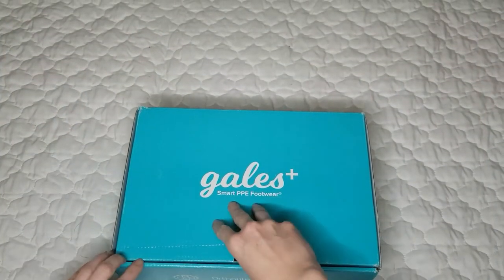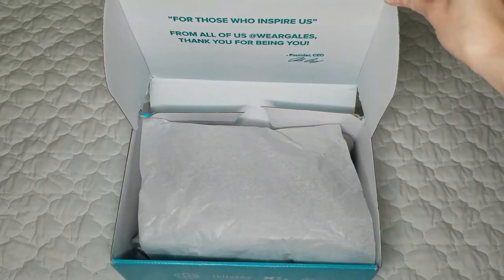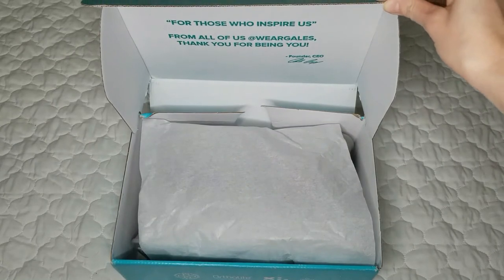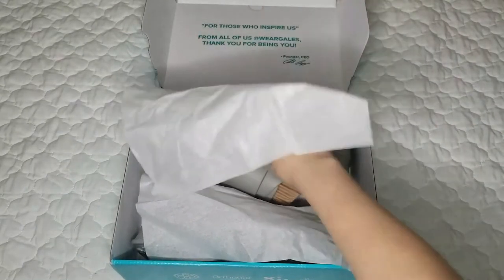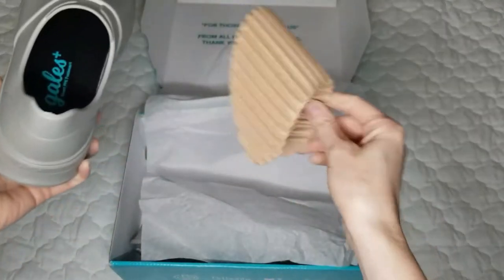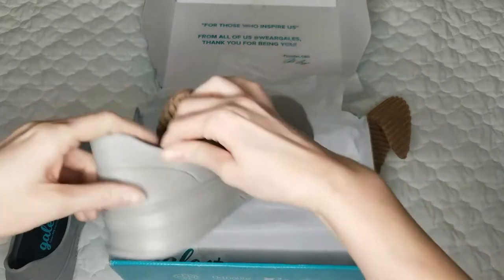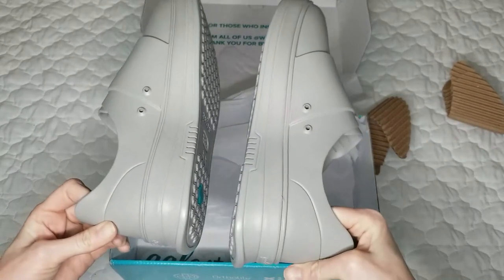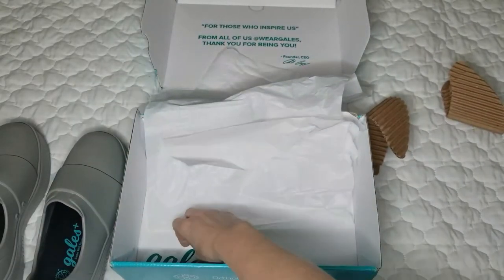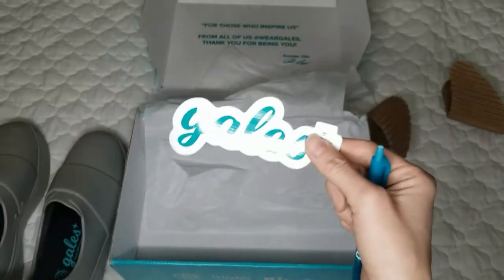Let's get into the unboxing! Inside the box there's a very nice note that says 'For those who inspire us, from all of us at Wear Gales — thank you for being you,' signed by the founder. There's standard white tissue paper, egg crate cardboard to keep the shape, and the shoes look great right away. Also inside: a sticker and a logo pin — nurses love pens so that's a nice touch.